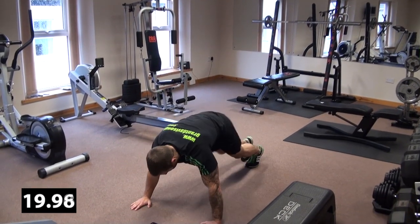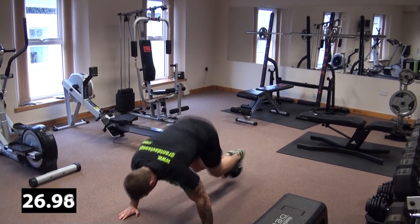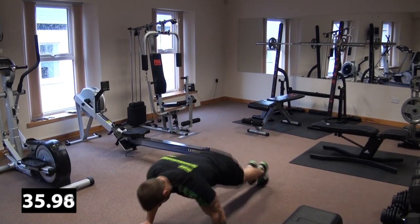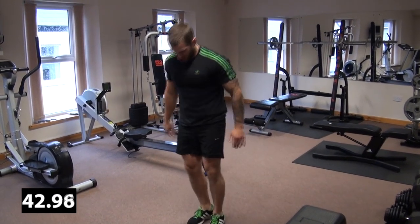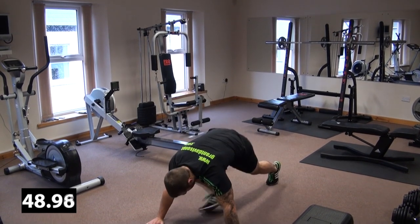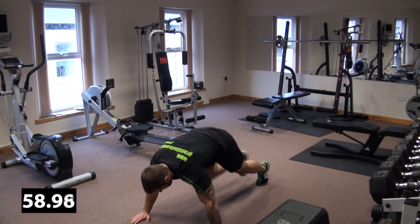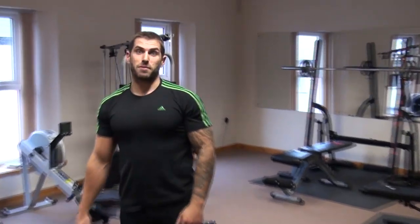It's a total body exercise — it gets every muscle group involved. That's why it's tough on the lungs, as it really wears off the muscles. When you get the push-ups done perfectly, it really works the whole body.